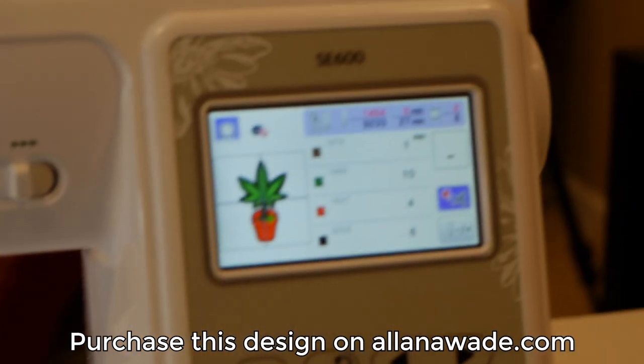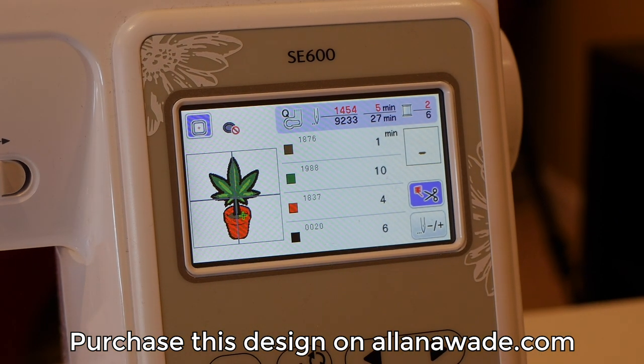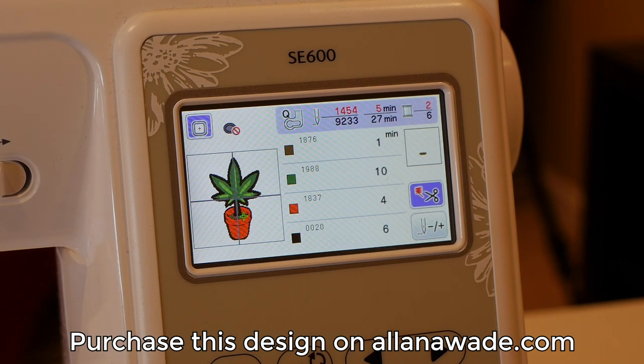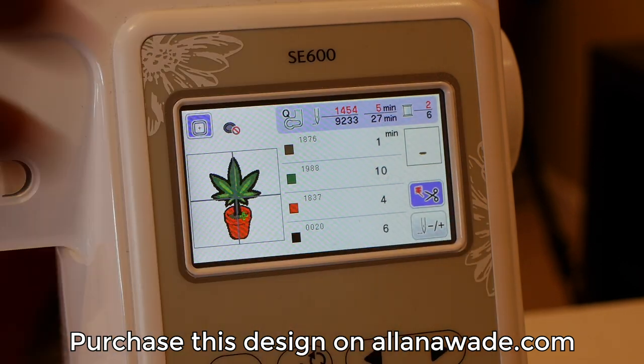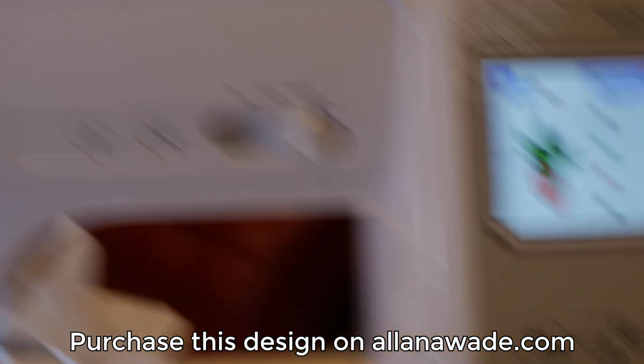All right, so that part is done. If you look on the screen right here it'll tell you exactly what is next. This next part is going to take one minute — it's going to be the soil. I'm going to use this color right here for that.